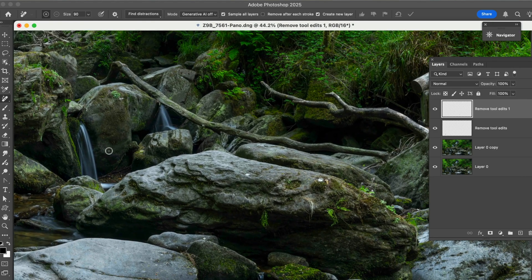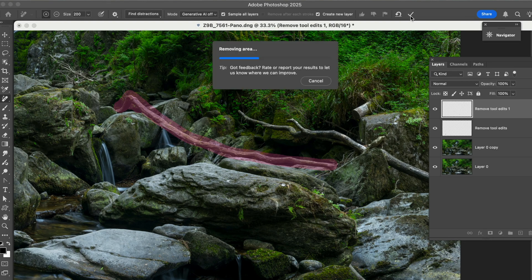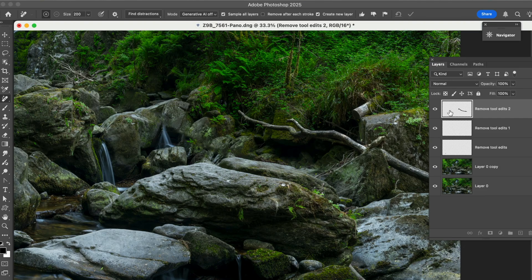Here's something that comes down to personal preference — what I'm not really loving about this scene is this log that's coming up through here. Let's just take a look and see what it looks like to remove it. So we grab our remove tool, make the brush a little bit bigger, and come along here and remove that log. Let's see how Photoshop does. It's going to put that all onto its own layer, which is really great. Let's turn it off and on — looks pretty good.